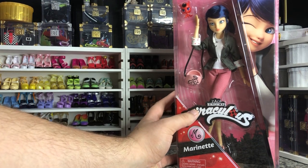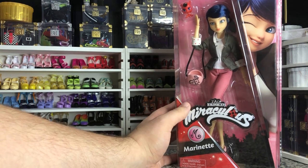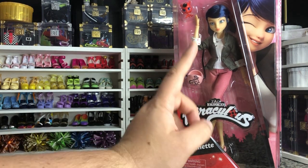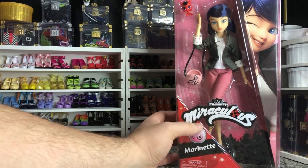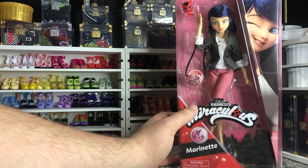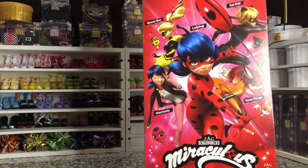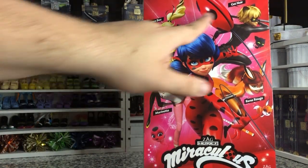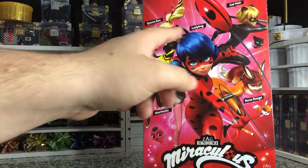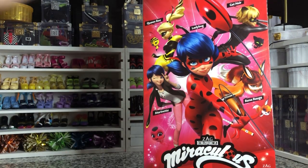I like these because they're really well articulated, and I picked up this Marinette because I wanted her casual outfit. This is the only one they've done in just the casual outfit. These retail for $19.99 — I picked it up at Walmart. They are very cool and pretty detailed for what they are. The other four available are Queen Bee, Cat Noir, Rena Rouge, and Ladybug.